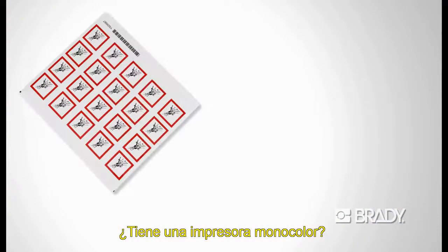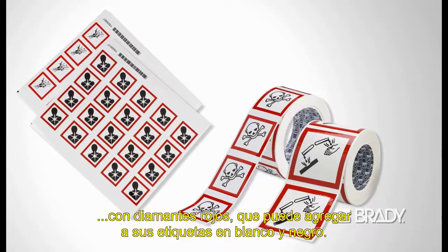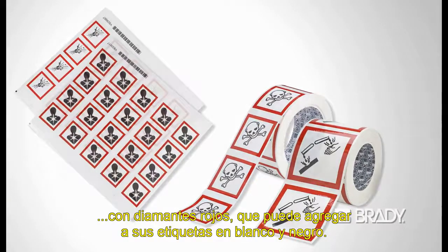Have a monochrome printer? Brady offers sheets or rolls of pre-printed pictogram labels with red diamonds that you can add to your custom black and white label.